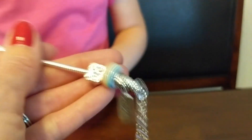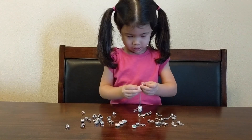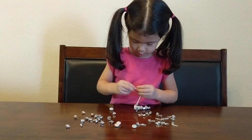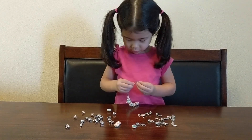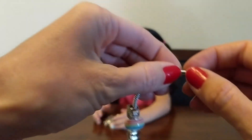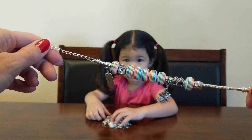This is what you have so far — that's nice. What else do you want to add? Now that Aaliyah is done, we're going to close it. We're going to take the clasp and just screw it back on. Now her bracelet is all done.